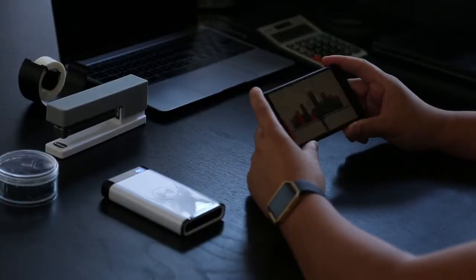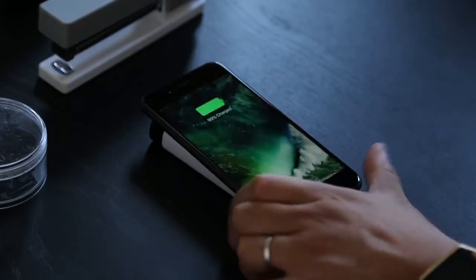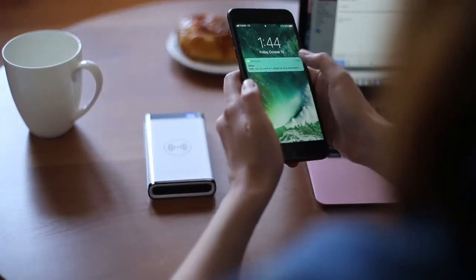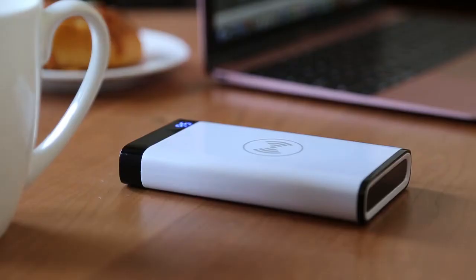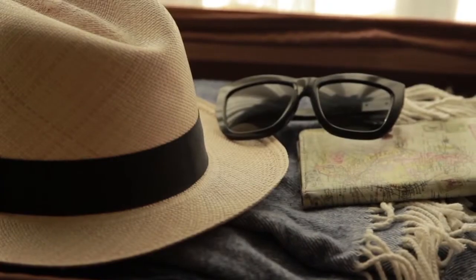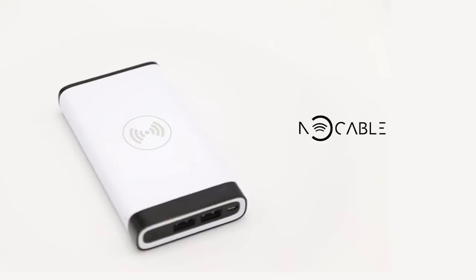Wake up in the morning and throw NoCable in your bag. Use your phone throughout your day to work, talk, and play, and never worry about getting a drained battery. Leave those messy cables at home and free up some space in your luggage for things you really need. NoCable is all you need for work, play, and travel.